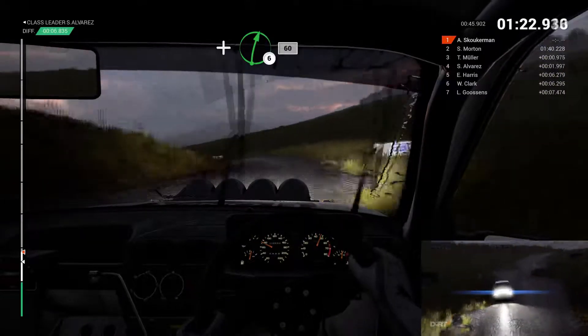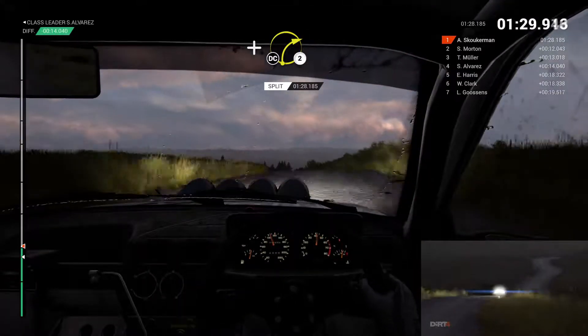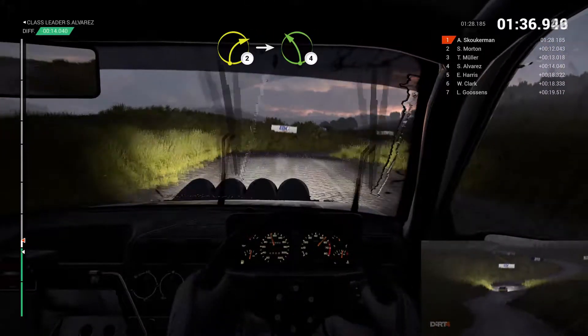And left 3 over crest. And right 6 over crest. 60. Thrill gate. Left 6 over crest. And right 2 over crest. Don't cut. Right 5. Left 6. 80. Right 2. Into left 4 over bumps.